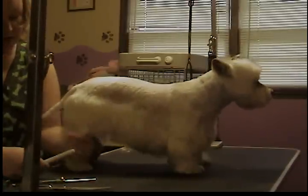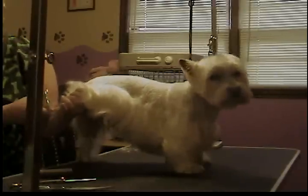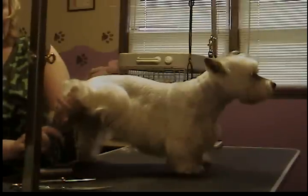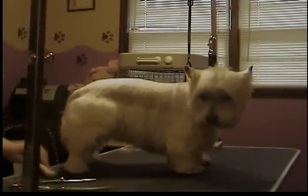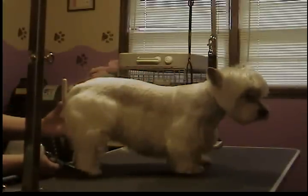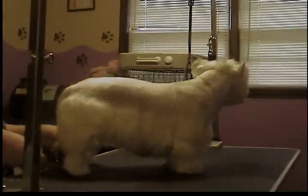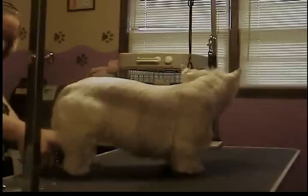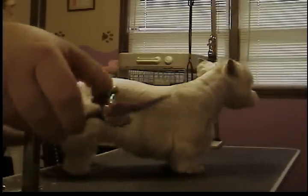Now we get to her feet, legs, and skirt area. I just want to comb everything straight down on her foot. I've already done her toenails, so I'll just lift it up here and scissor just along where her toenails end — I don't want to show her toenails when she stands back up. I've trimmed around the bottom; now I stand her up and look around the bottom and even out anything sticking out. I make her have a nice neat little foot all the way around, even on the inside and front. I hold my scissors pretty much flat to the ground and just scissor around the foot.